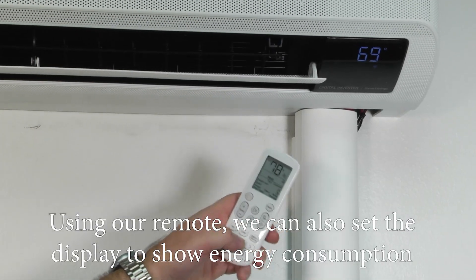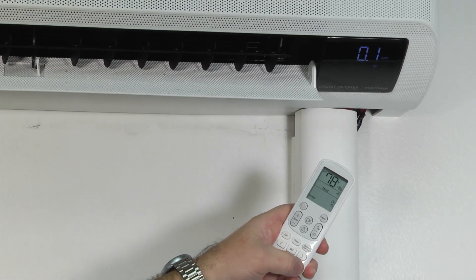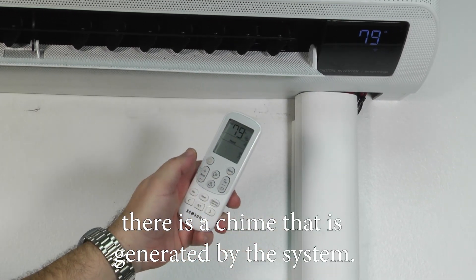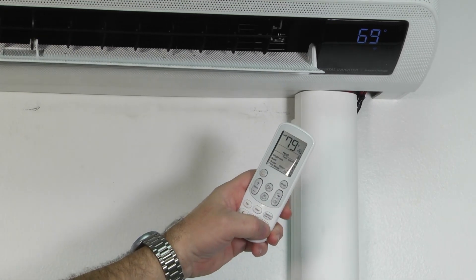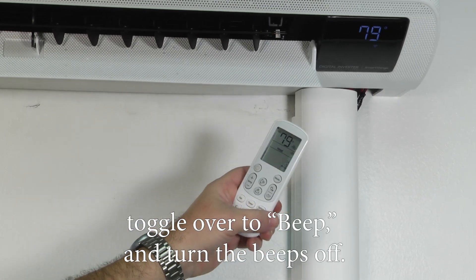Using our remote we can also set the display to show energy consumption. As you notice, when we make a change there's a chime that is generated by the system. Should you want to turn that off, you can use the option menu, toggle over to beep, and turn the beeps off.